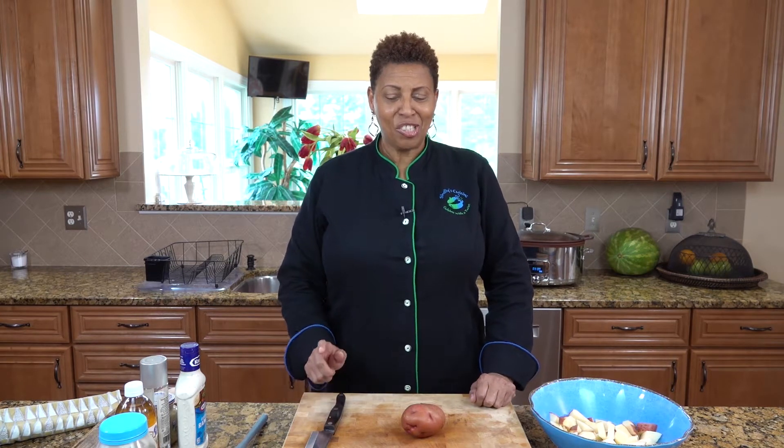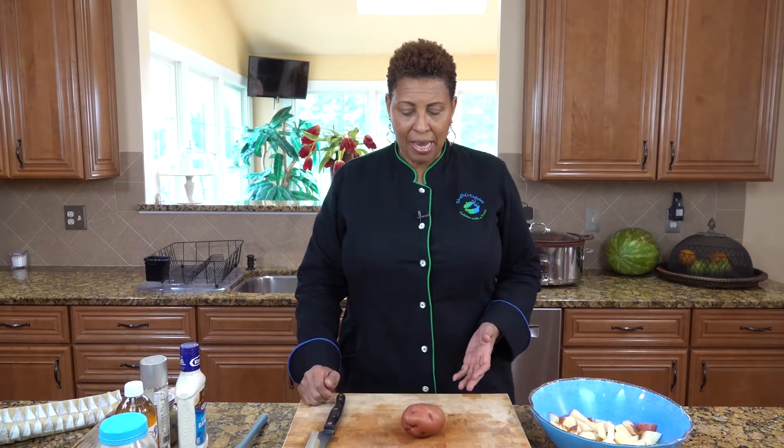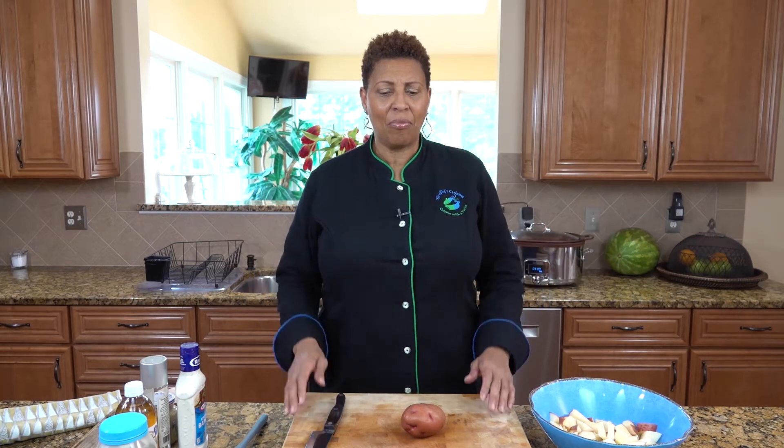Welcome to Shelly's Cuisine. Today we're going to make Shelly's Potato Salad. We are going to make potato salad and my potato salad is a little different — we're always trying to twist and do something different.